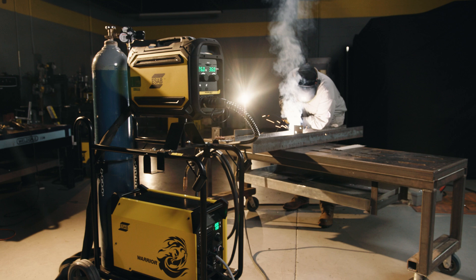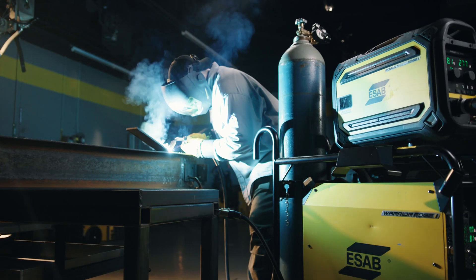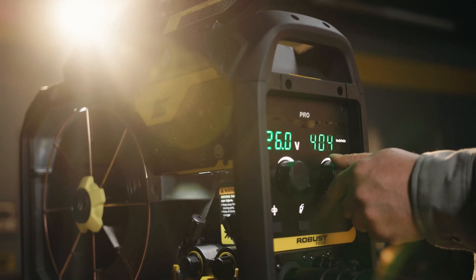With the different spool sizes and adaptations for marathon packs, the RobustFeed can handle almost any type of application wire size, whether it's hard wire, MIG, or flux core applications on the market.